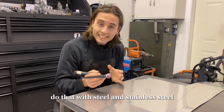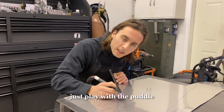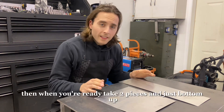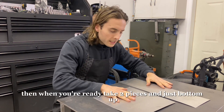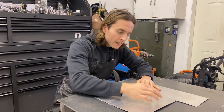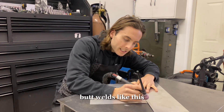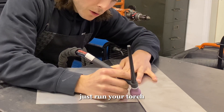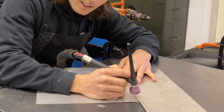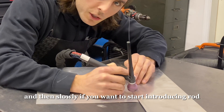Do that with steel and stainless steel. When you're ready, switch the machine over to AC and do it with aluminum — just play with the puddle. Then when you're ready, take two pieces and butt them up, tack them, and work on flat butt welds. Just run your torch — I would recommend fusing it at first, getting to know fusing the material. Then slowly start introducing rod.